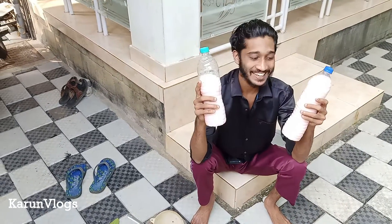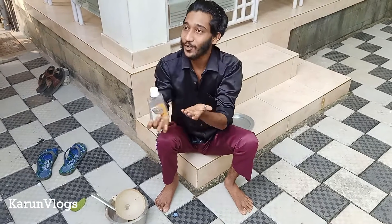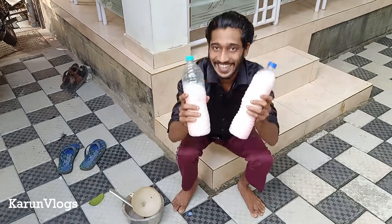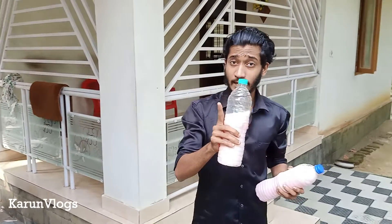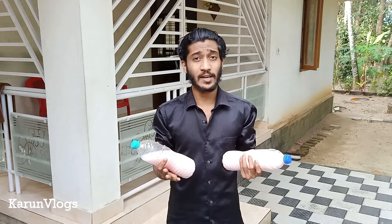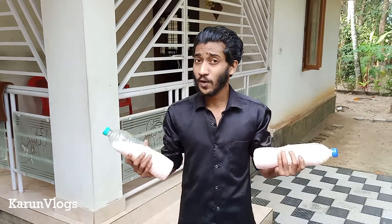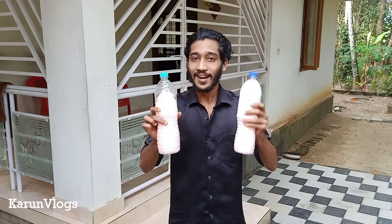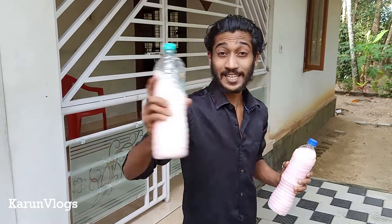I'm ready — the hand wash is ready. Friends, I am going to put a light coating on the soap. You can put it in the bowl and mix it a little bit more. Like, share, subscribe and give it a bell icon.